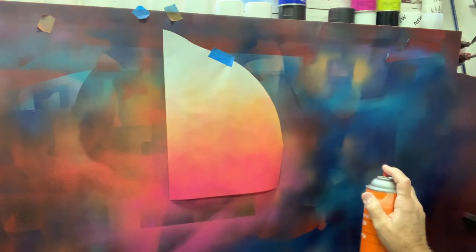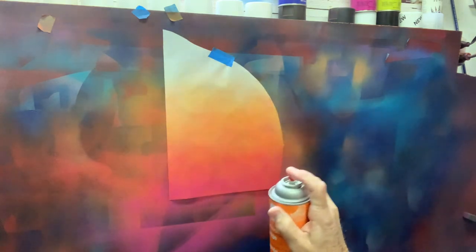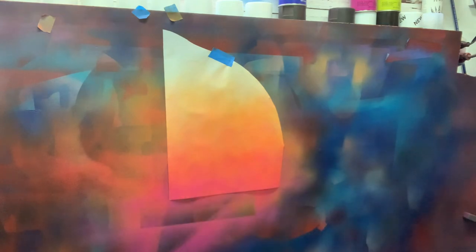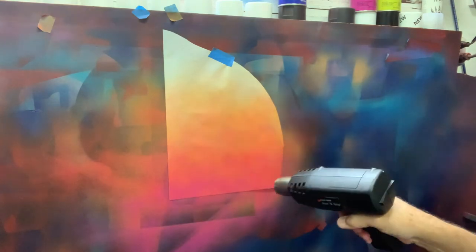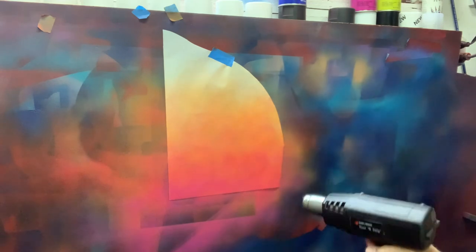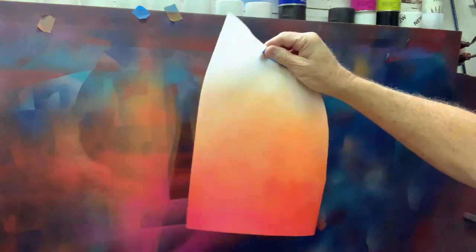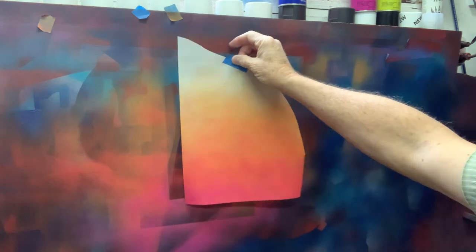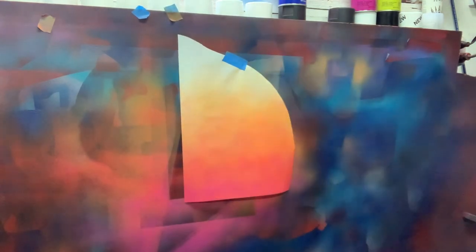I'm just going to highlight again with some orange. So that's basic fade technique, just done on some white. If you want to see some more advanced techniques like the crinkle fabric or soap resist, those kind of things I can show that. So that's just basic fade technique using Design Master. See you later.